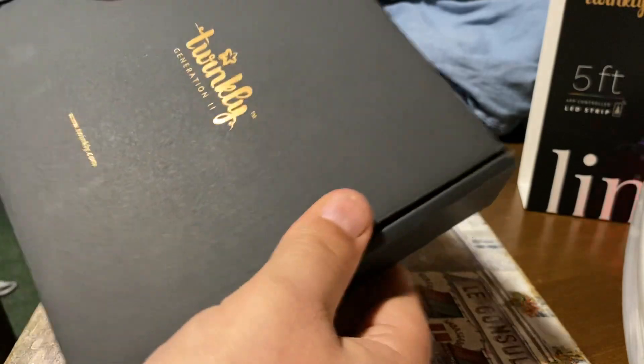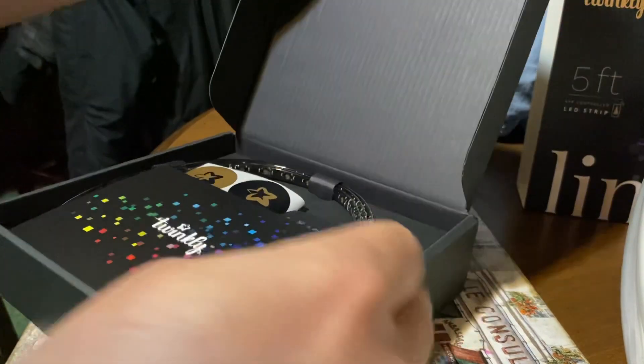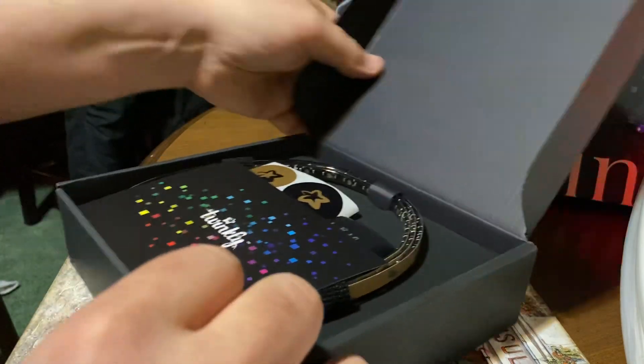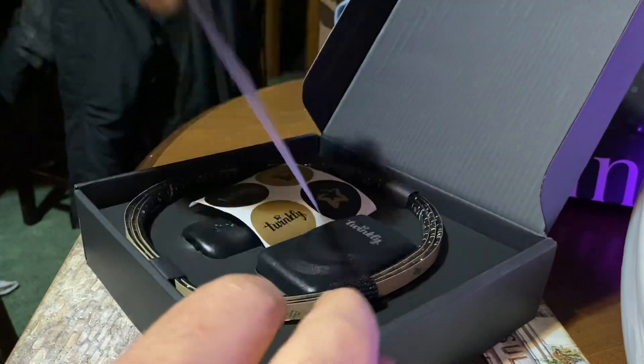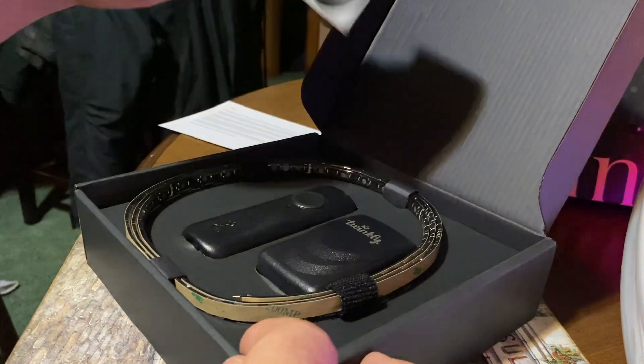Twinkly has always been really good about packaging their stuff in a way that makes you sad that you have to open it, because it's kind of hard to get open. Okay, here's your thank you card — thank you for buying Twinkly, aren't you the best — and there's some stickers for you.